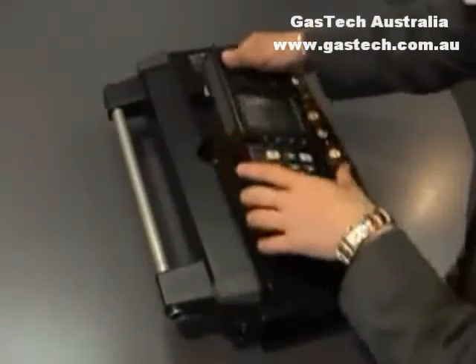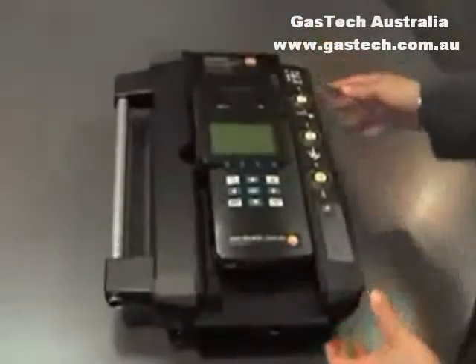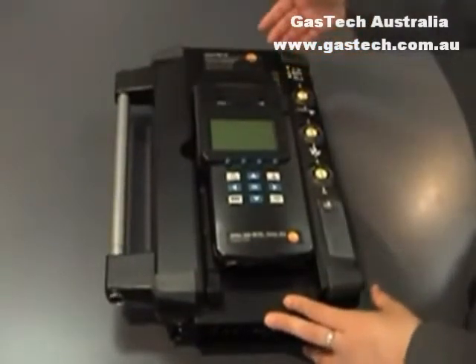To configure the instrument, the book icon is the configuration icon. Once you press it, the configuration menu comes up. Basically there's five sections: memory, sensors, input, device and service.